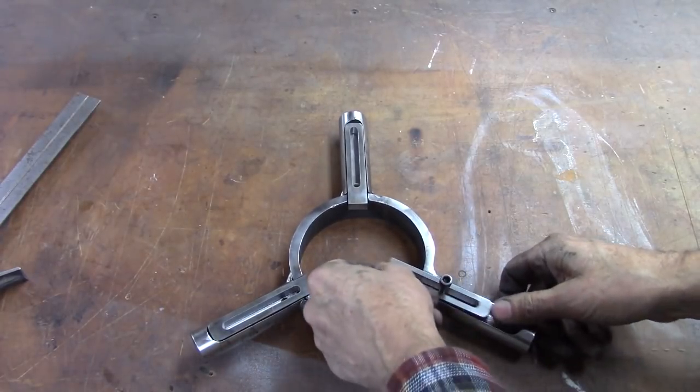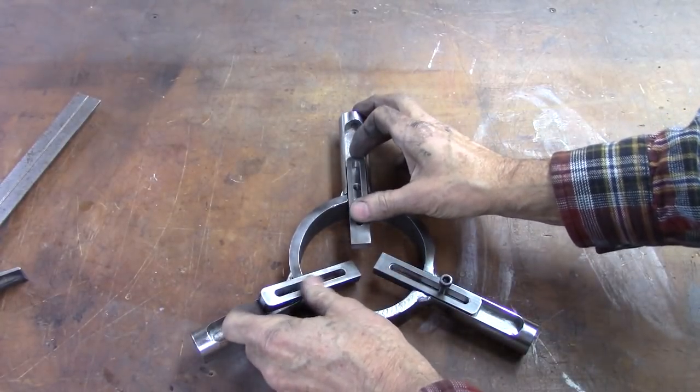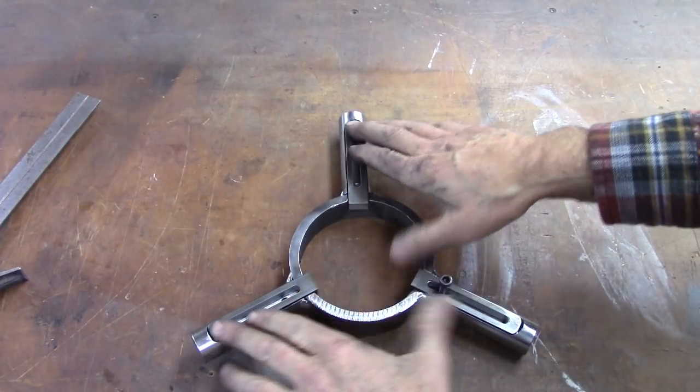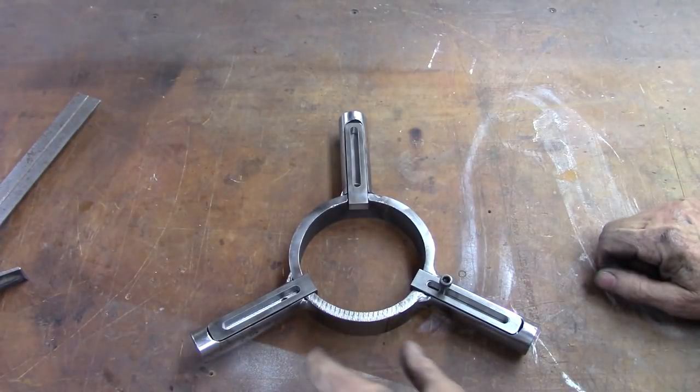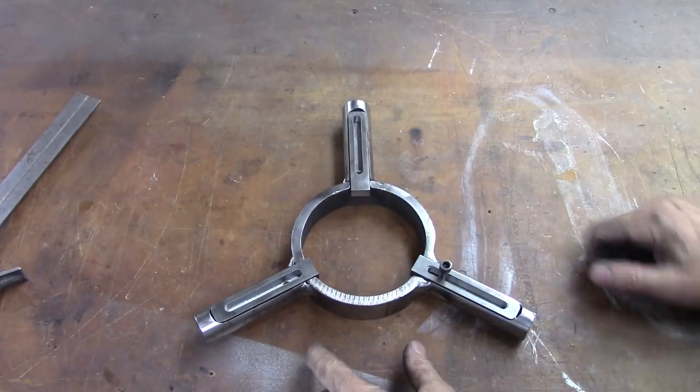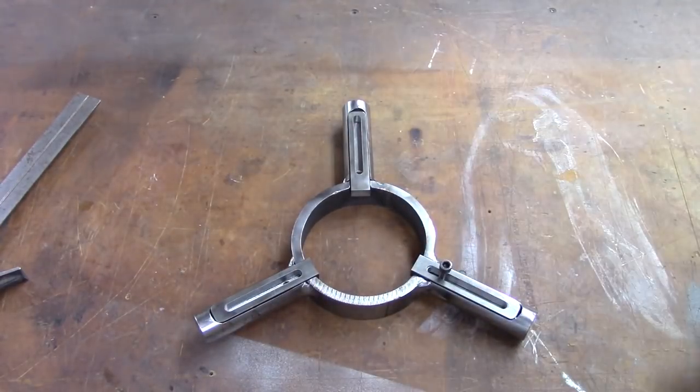It seems to be working pretty good. These all meet pretty close to the center. Now I've got to weld it to the piece that slides on the bed and cut it right here and here so that I can hinge it.